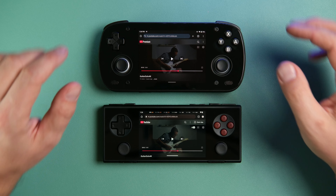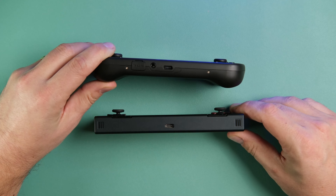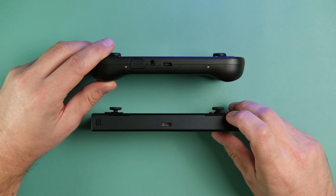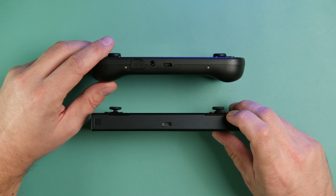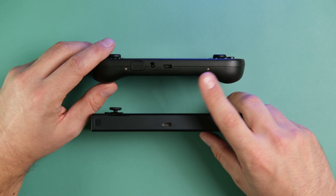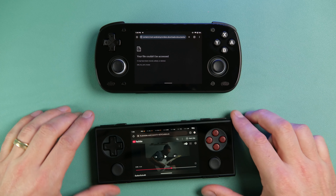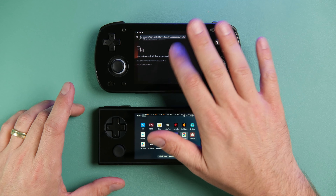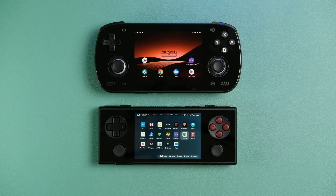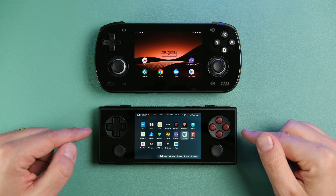Conspicuously, there is no headphone jack on the Micro. Due to the way the controller is hooked up in this device, you can't use USB audio at the same time as the controller — so there's no way to get wired headphone audio while playing using the built-in controller. That's not an issue at all with the Retroid Pocket Mini since it has a headphone jack. If you're a headphones user who doesn't like Bluetooth latency, you're stuck with only the Retroid Pocket Mini.